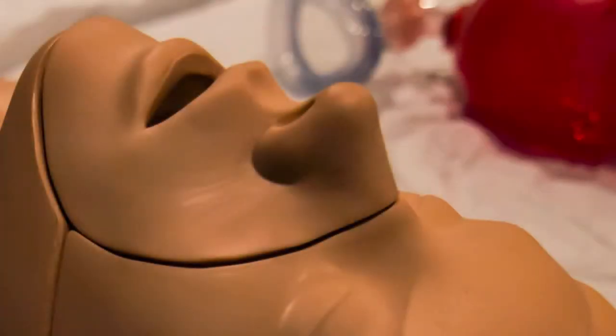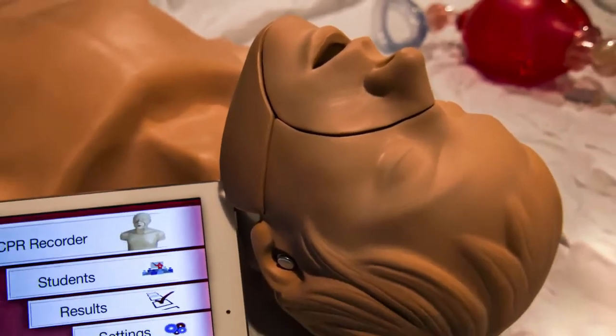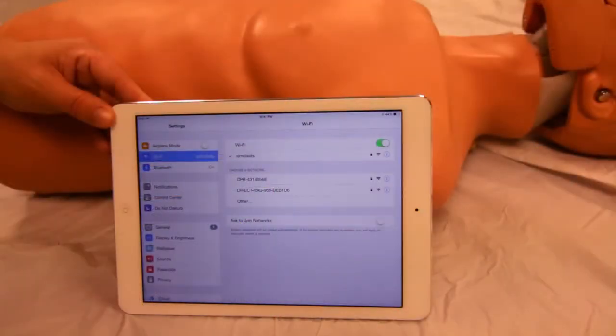Power on the trainer and allow 2-3 minutes for the Wi-Fi to do its diagnostics. To connect the Wi-Fi, go to Settings, then Wi-Fi.